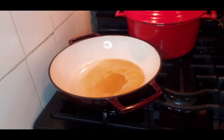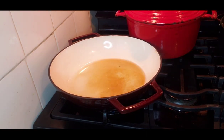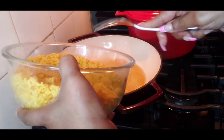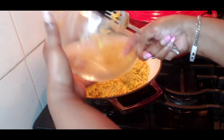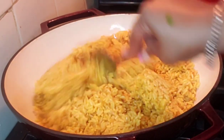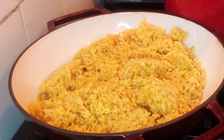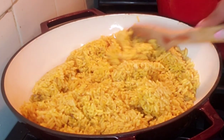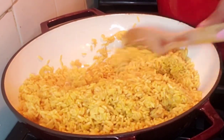So we added some oil to the pan — some sesame oil and a little grapeseed oil — and we're just going to add the rice to it. I made this rice yesterday. Okay, and we're just going to get it fried up a little bit, warmed up.